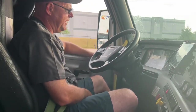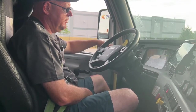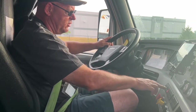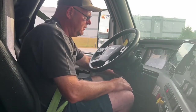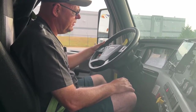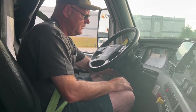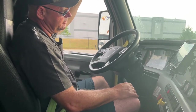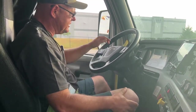My left turn indicator, my right turn indicator, and my four-way flashers are all working. My low beams are working, my high beams are working. I have my city horn and my air horn.